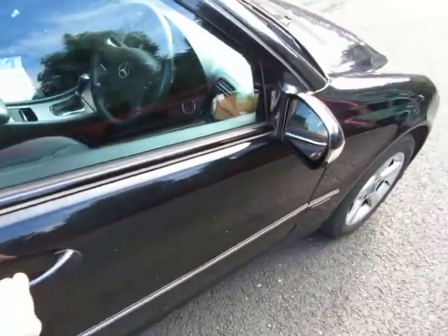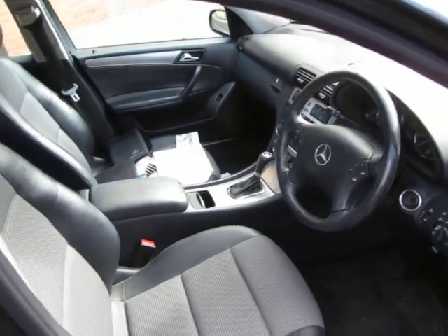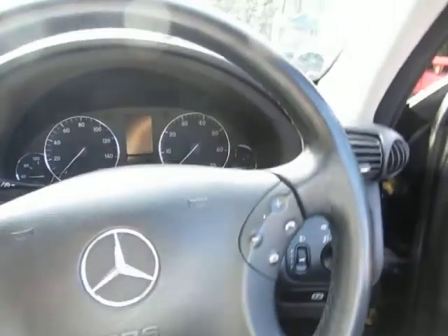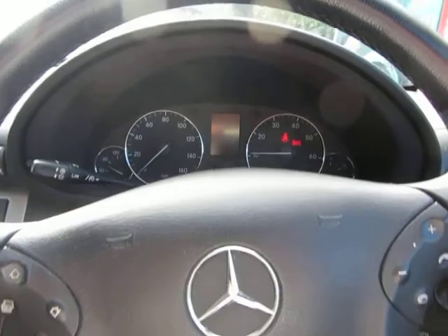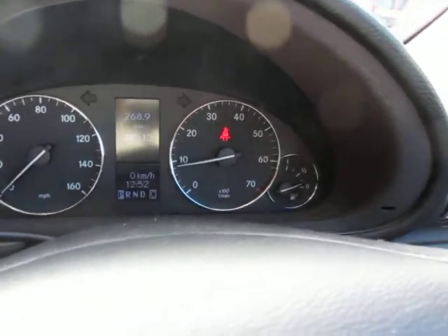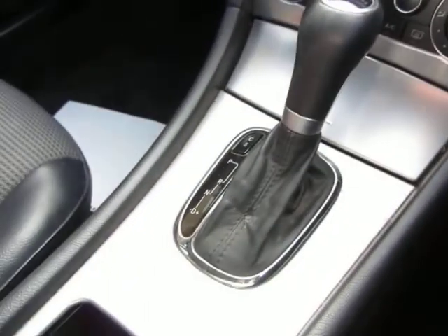Inside is in good order — it's really clean and tidy in here to be fair, though it wants a bit more attention. Let's just make sure there are no warning lights. It's done 78,513 miles in total.